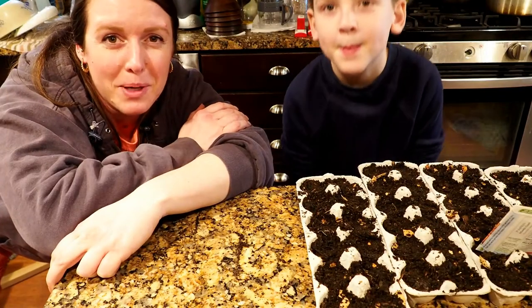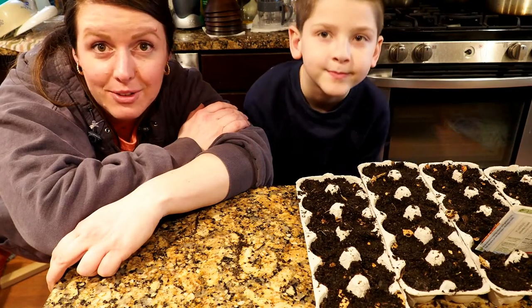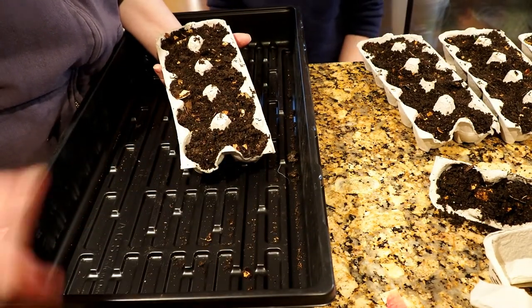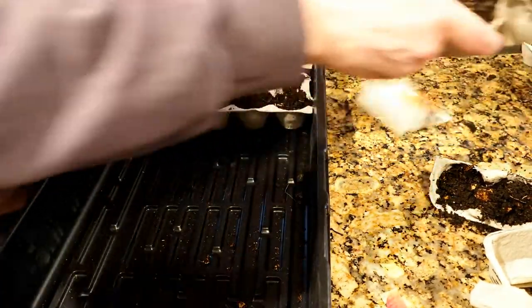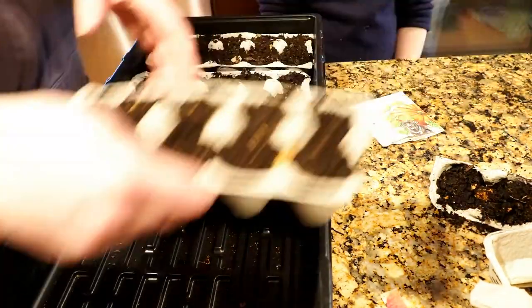We've got our pumpkin seeds planted and we're going to set those up in our mini greenhouse. In order to get them to fit we had to cut off a section of the egg cartons, which is fine. We'll just start with ten seeds of each and see how it goes — well, five of one and ten of the rest.